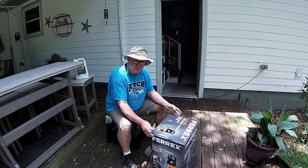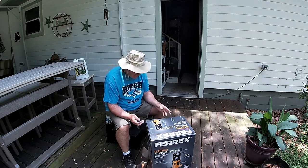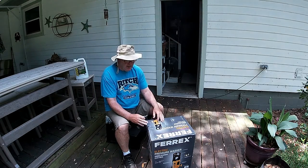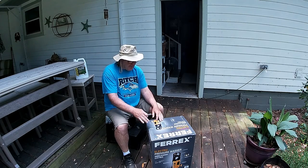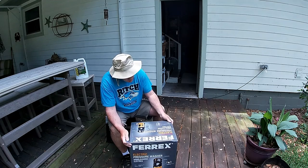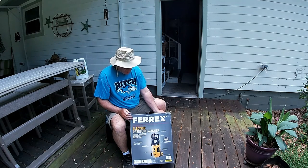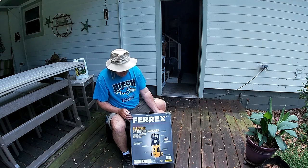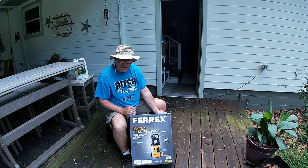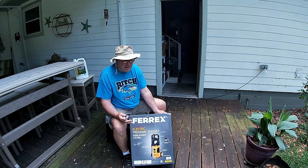Hello, guys. It is Chris with Nichols Retirement Empire, and I have a new product here that I bought at Aldi. Me and Tammy went to Aldi the other day, and they had this Ferrox electric pressure washer, which is 2,100 PSI, and they had it on sale. It said it was $99, and then when we went up and the register rang it up, it was $49. So I have a $49 pressure washer, and I'm going to try it out.